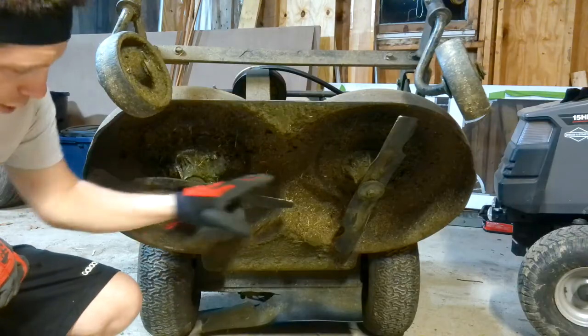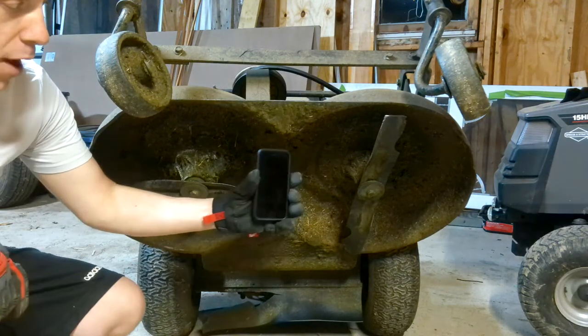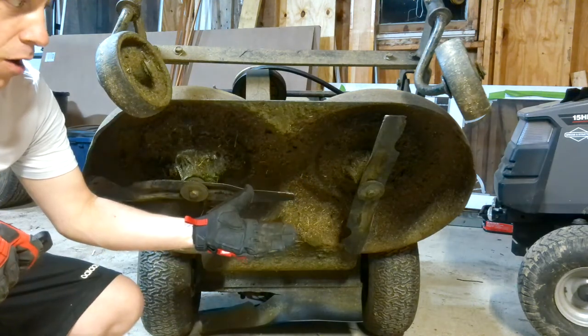When you get under the deck you want to pay close attention to the position that your blades are in because this is exactly how you want it to be. If you have to take a picture with your phone to make sure you get it done right, that's a good practice — better than putting them in the wrong way.